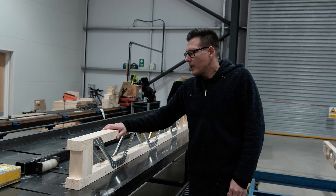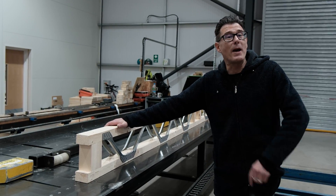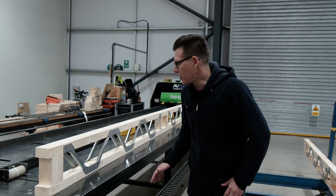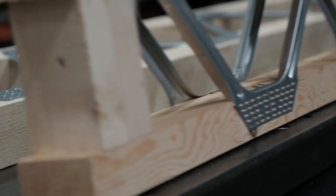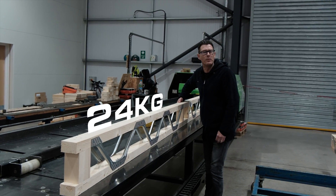Here's a posi joist. They're very similar to traditional joists in size and shape, but there is a clear benefit — the gap. This is for your services, your pipe runs, anything like that — your ducting. Very useful. The other benefit is that because of the gap, they're inherently very light and very handleable on site.